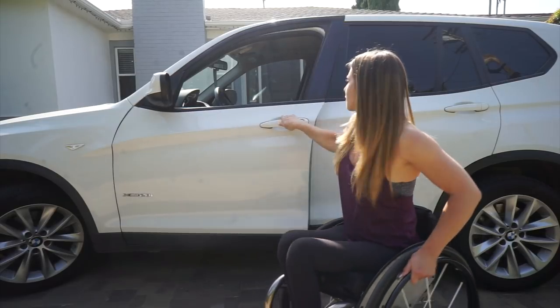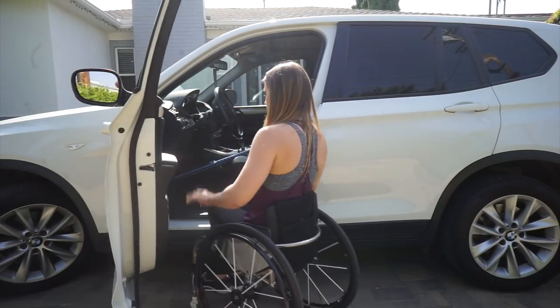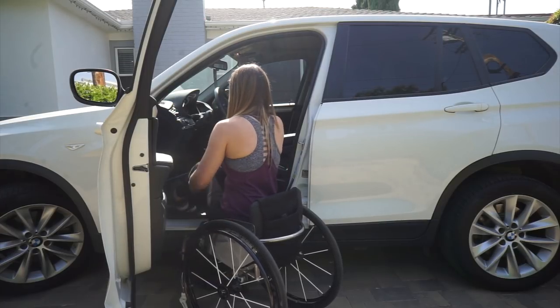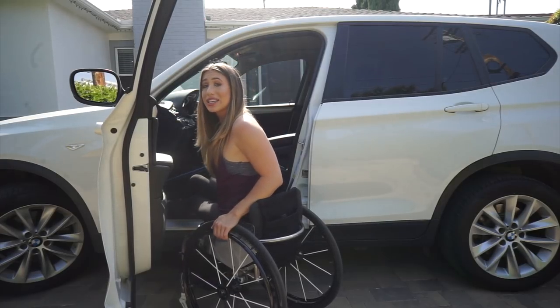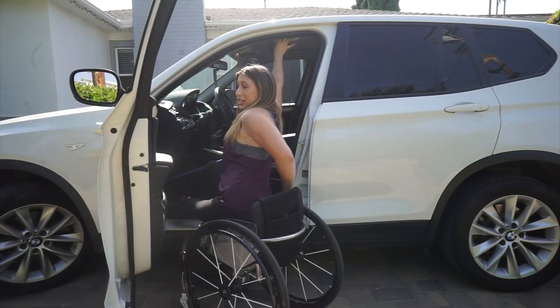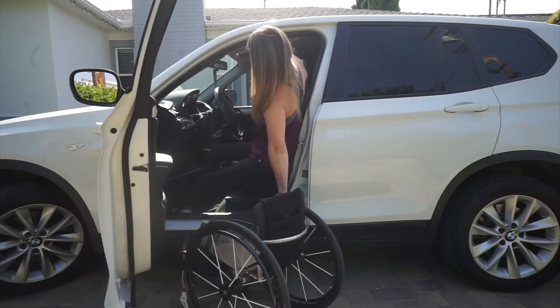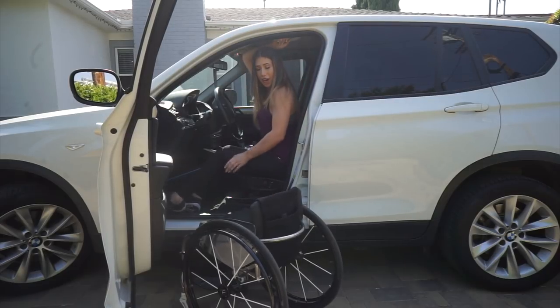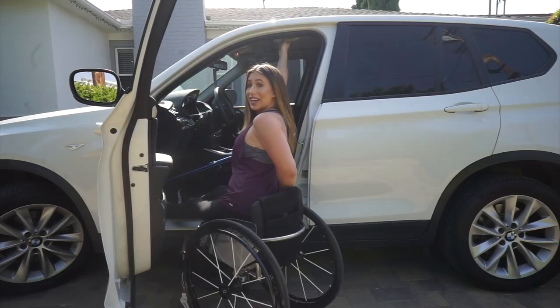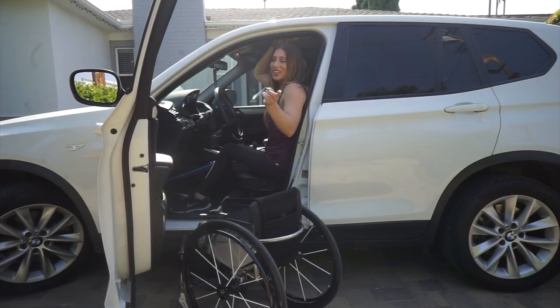Practice makes everything perfect. I'll also show another way to get in — lock your brakes, put your legs in, make sure the right one is bent. Some people transfer by grabbing the chair. That's it. Now let's go over and I'll show you how I get in a smaller car.